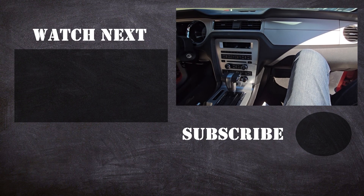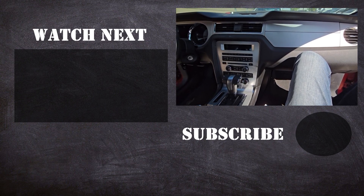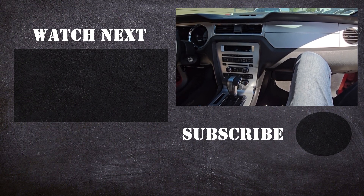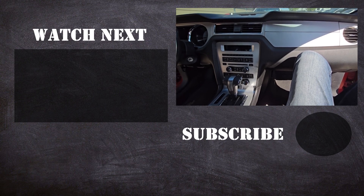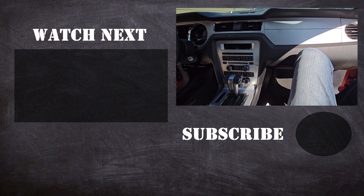Thank you for watching this video, I hope it was helpful and educational. If it was, please like it and consider subscribing to my YouTube automotive channel. On my channel there are lots of how-to videos, do-it-yourself videos, car reviews, product reviews, and other similar automotive topics.